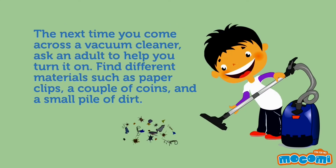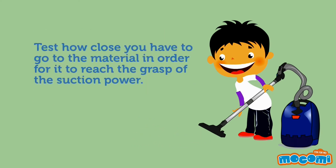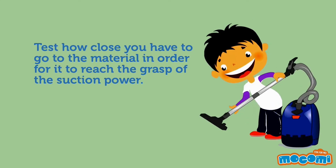The next time you come across a vacuum cleaner, ask an adult to help you turn it on. Find different materials such as paper clips, a couple of coins, and a small pile of dirt. Test how close you have to go to the material in order for it to reach the grasp of the suction power.